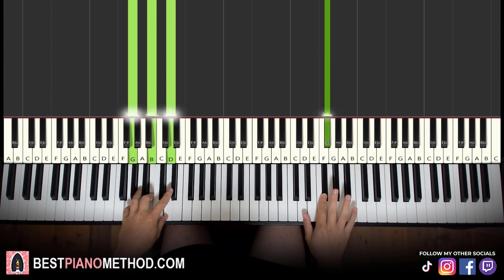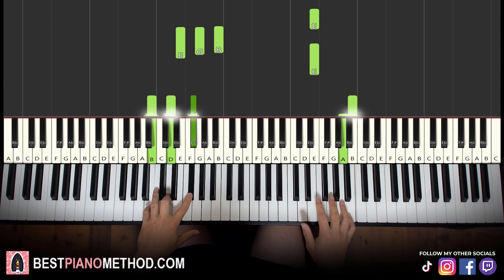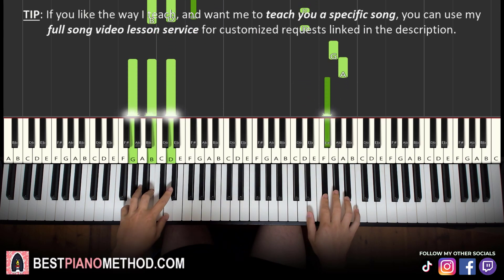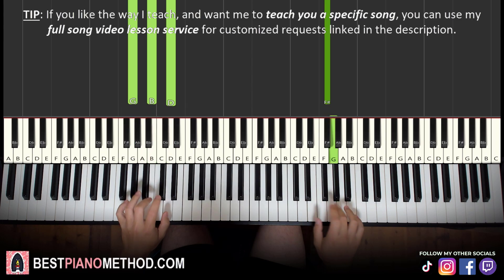You can also play with the A as well on the G major — sounds alright like that too. Just play with the A instead of the G.